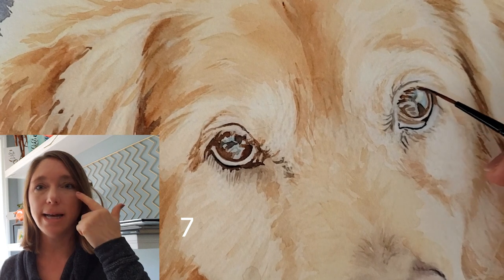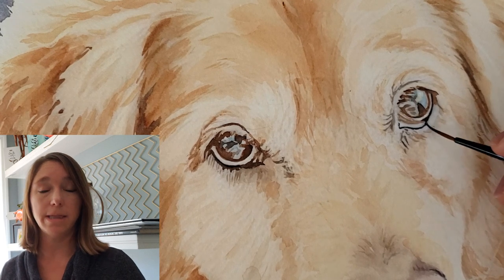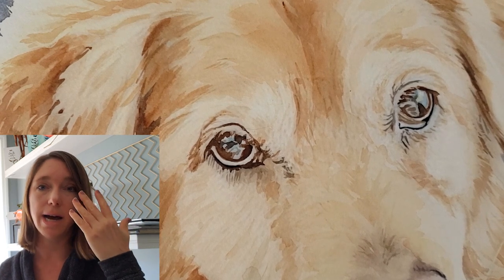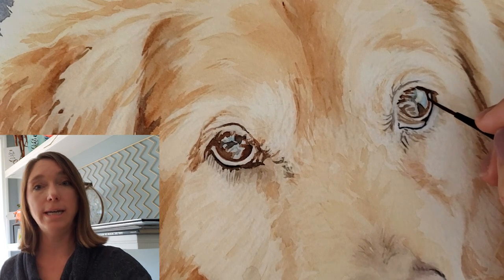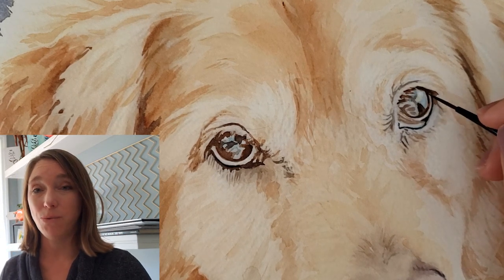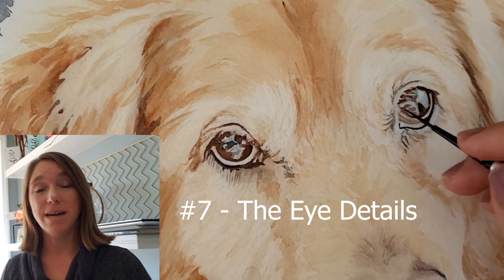Tip number six is about the darks in the eye — where are the darks? In the pupil and in the eyeliner, usually around the eye. Make sure you get those really dark. Sometimes you might have to paint over those areas one or two times to get them really dark, really black. It's kind of like eyeliner on a woman — it really makes the eyes stand out. If both your darkest area and your brightest white area are right in the eye, that will lead the viewer's eye right there. So the white glint is really important, but equally important are those super dark areas.